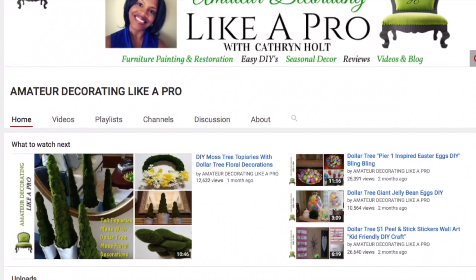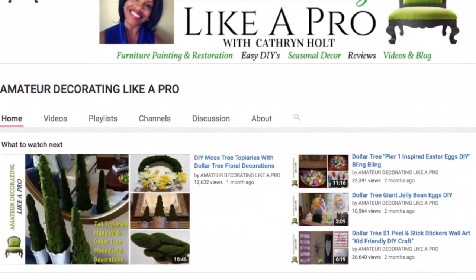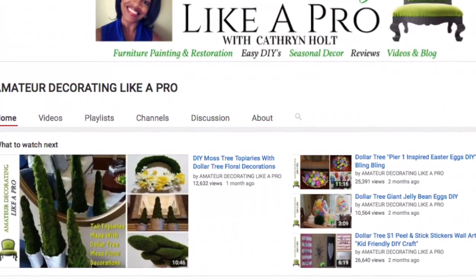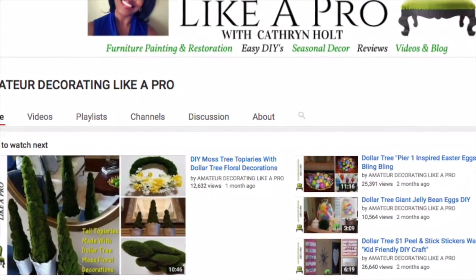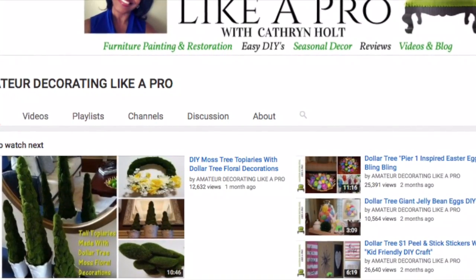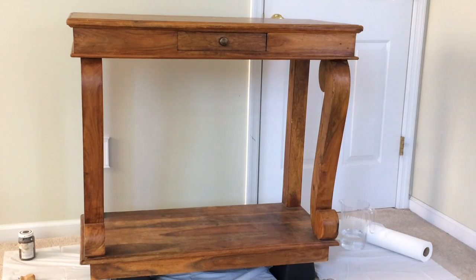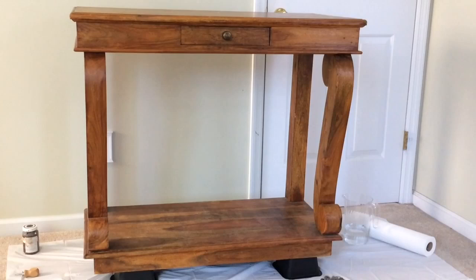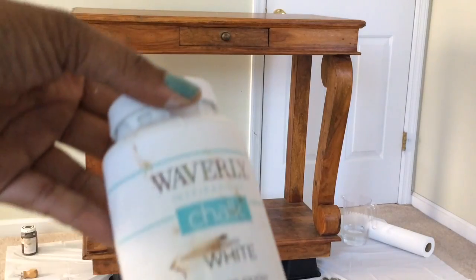Hello everyone, welcome to Design Fun. Today I am participating in a collaboration started by Katherine — I'm sure you're all familiar with her, she's a very talented DIYer. This collaboration is for a furniture makeover, so I'm going to show you how I made over this piece into a kitchen island. Let's get started.